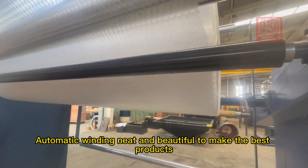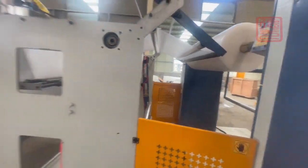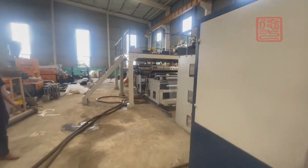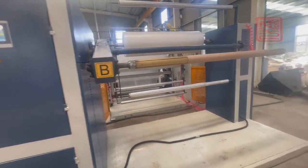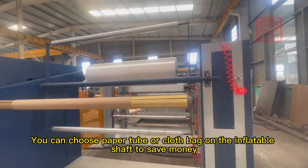Automatic winding — neat and beautiful — to make the best products. You can choose a paper tube or cloth bag on the inflatable shaft to save money.